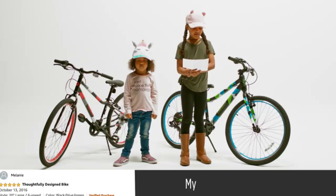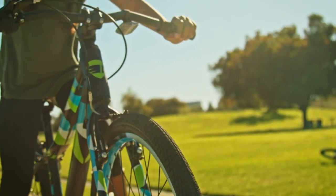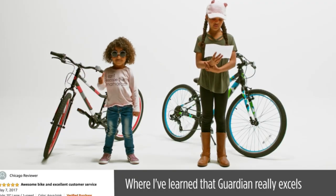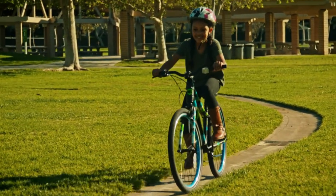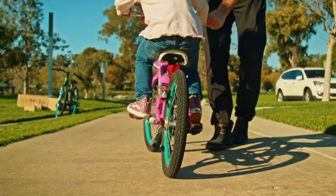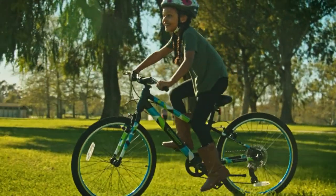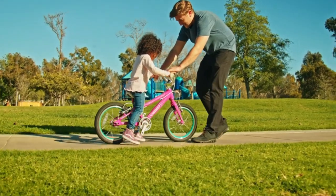Cool factor: one customer's son loves it. It can be tough to find a high-quality kid's bike that looks cool too, and Guardian does a terrific job. Over-the-top customer service: the way one customer learned that Guardian really excels is with customer service. While mistakenly installing a pedal incorrectly, they emailed the company on a Saturday morning, and got back a response within an hour — both an email and a phone call — and were personally walked through the answer. Even though it was the customer's mistake, Guardian went out of their way to help.